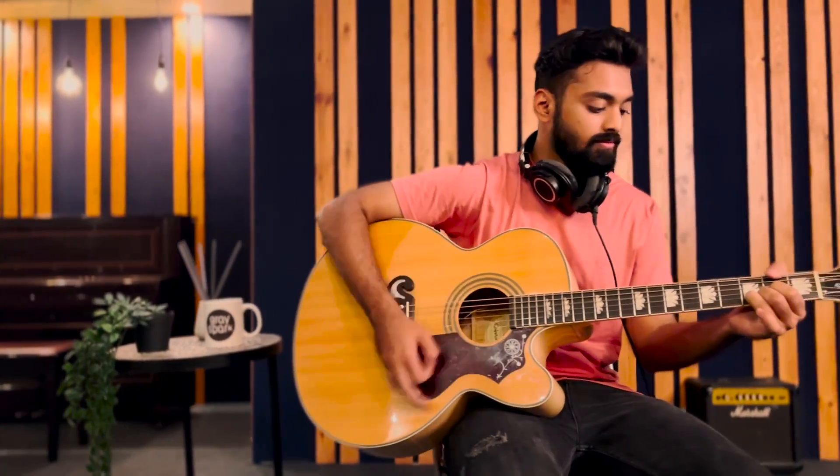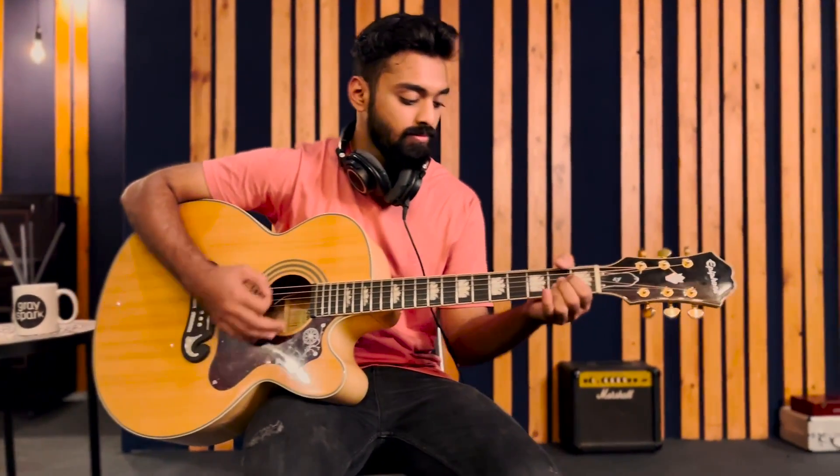In today's video, we will be miking the guitar with seven different microphones to see how they compare. The musician will play the same part in all the recordings and will try to keep the performance as uniform as possible.